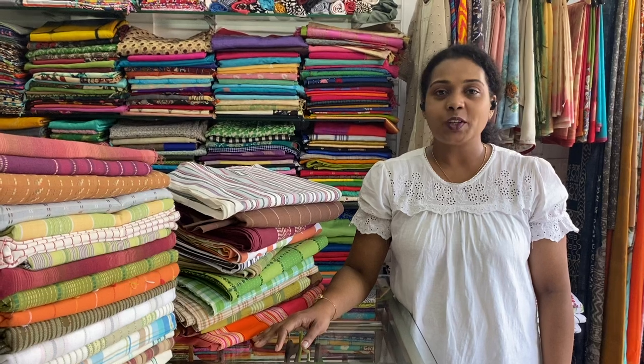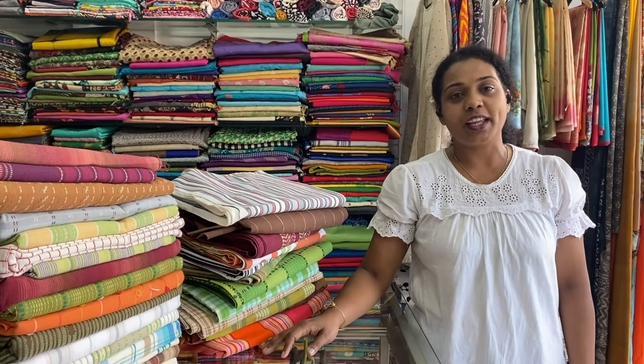Welcome to Exotica. In today's video we are going to show you some single cot bed sheets without pillowcase. They can be used as table cloth also. Come let's have a look.